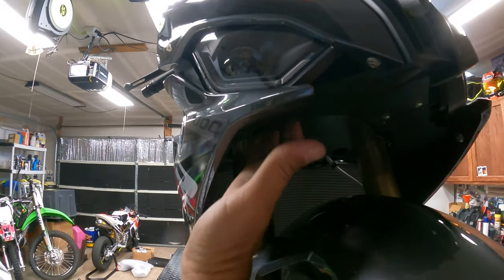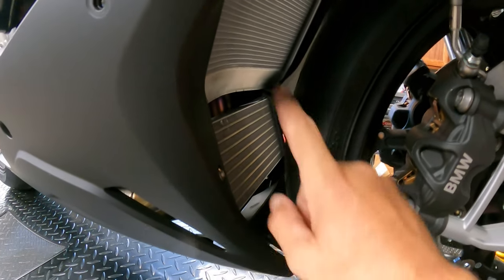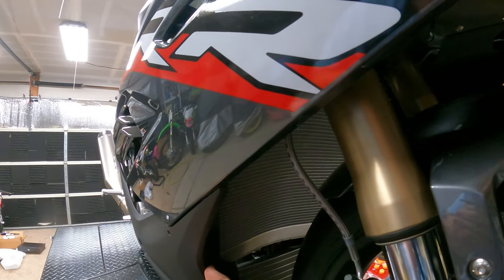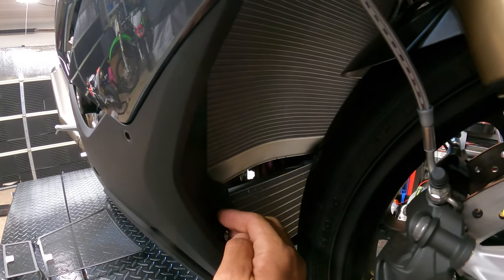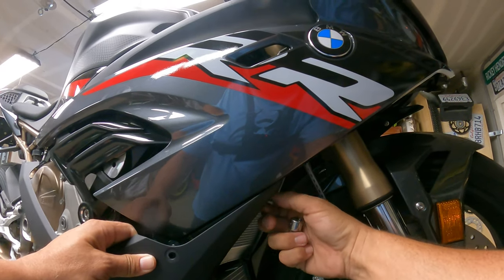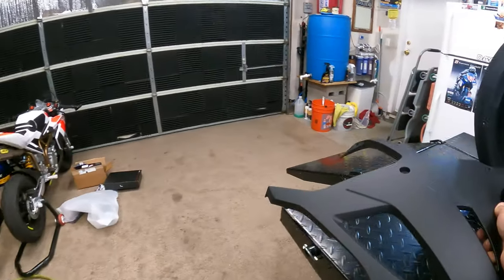In addition to those two bolts and these two bolts, we're going to have to remove these two as well, because once we unclip the bottom you'll see this V is actually one whole solid piece. So make sure you remove all six bolts to remove the side fairing, which then loosens the mid-under fairing. Once you have this last bolt out, you can remove the side fairing. So we've got this out — go ahead and set it aside.